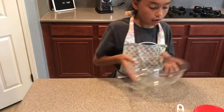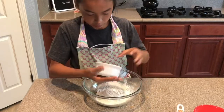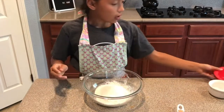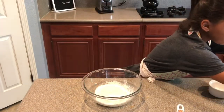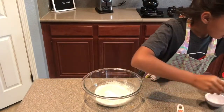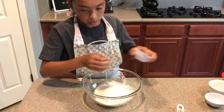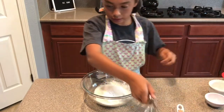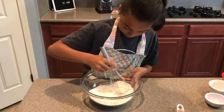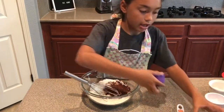Take another bowl and put in some flour, some sugar, some baking powder, and some baking soda. Then take a whisk and mix it all together. Then add your cocoa and some salt.